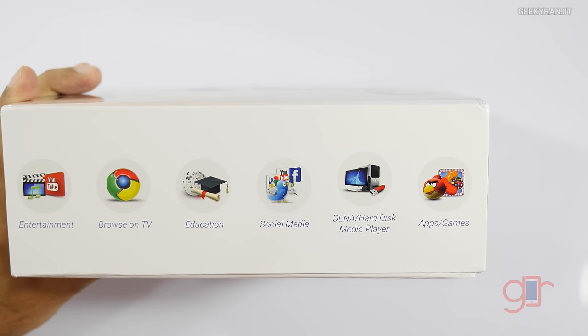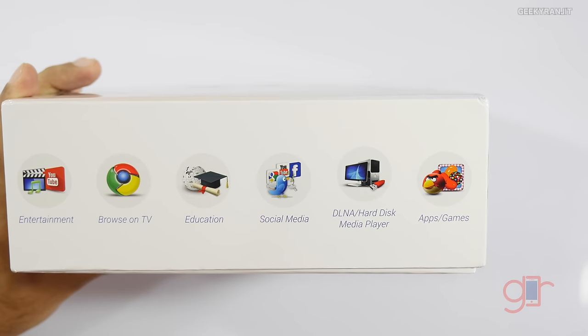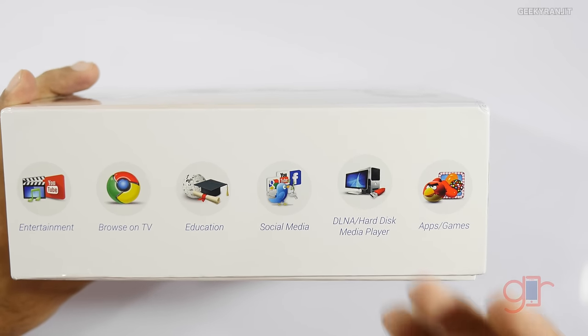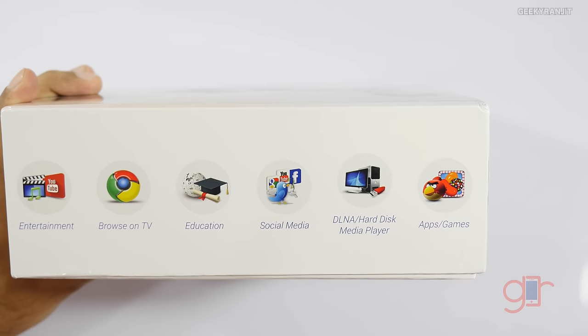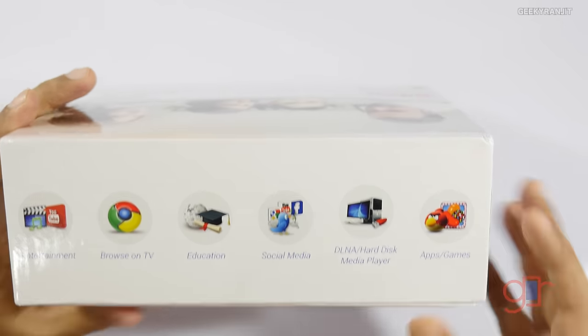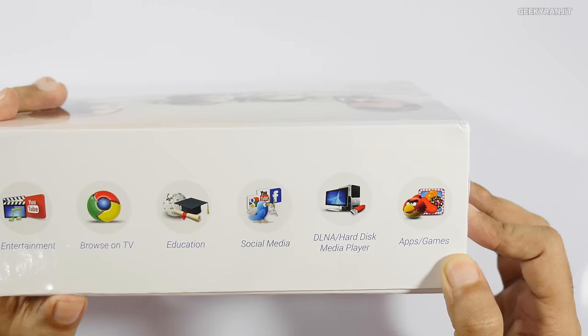It also has DLNA support, so you can easily attach thumb drives. If you have movies on your hard drive you can attach it. And wirelessly, if you have content on your PC or even your smartphone, you can watch it on your TV. It can also play some games.